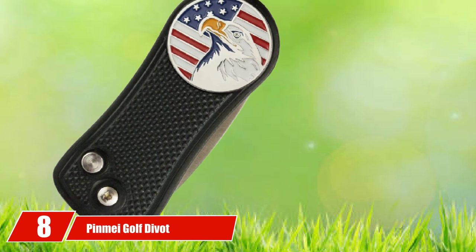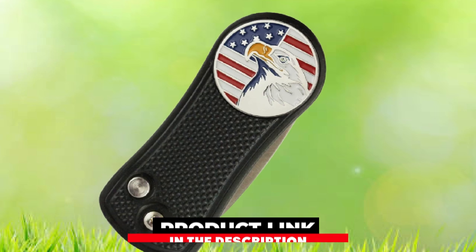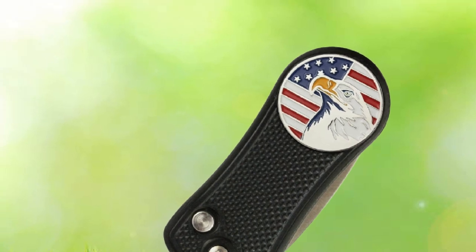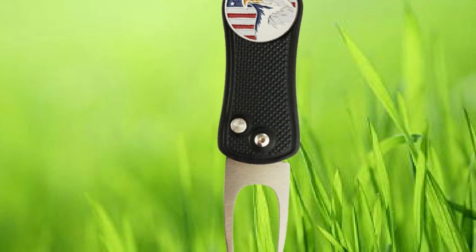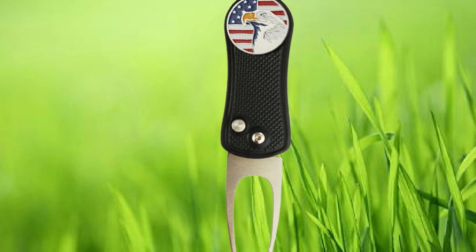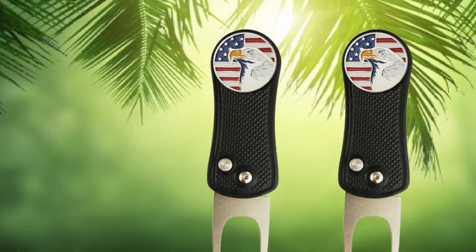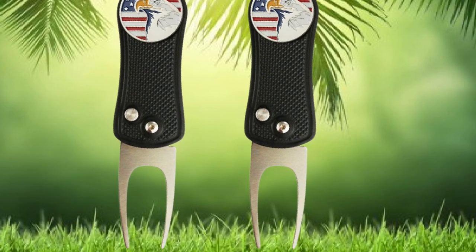The number 8 position is held by Pinmay Golf Divot Tool with American Flag Golf Ball Marker. Highlighted by an embossed American Flag pattern golf ball marker, the Pinmay divot tool is a great way to show your patriotism on the course and help keep the grass maintained. The durable divot tool features a hole near the top to make removing and attaching the magnetic golf ball marker simple and quick. The ball marker measures 24.4 millimeters, the tool is made of iron, and at just under $10 it's quite the bargain.